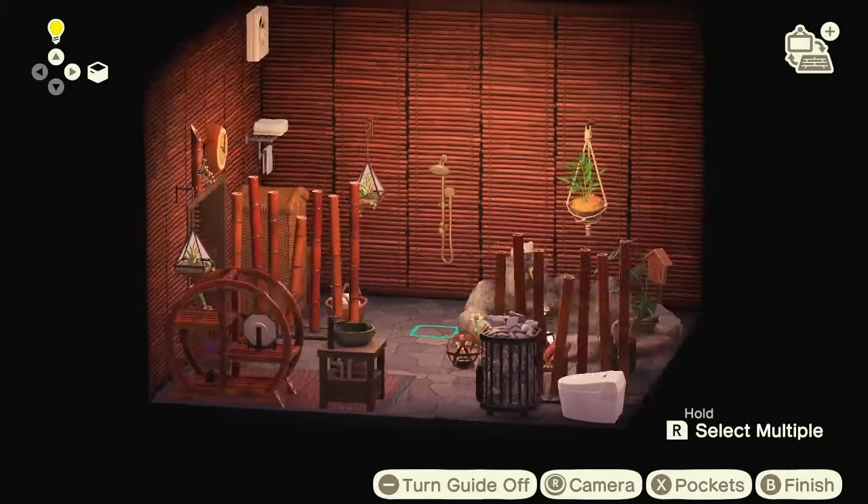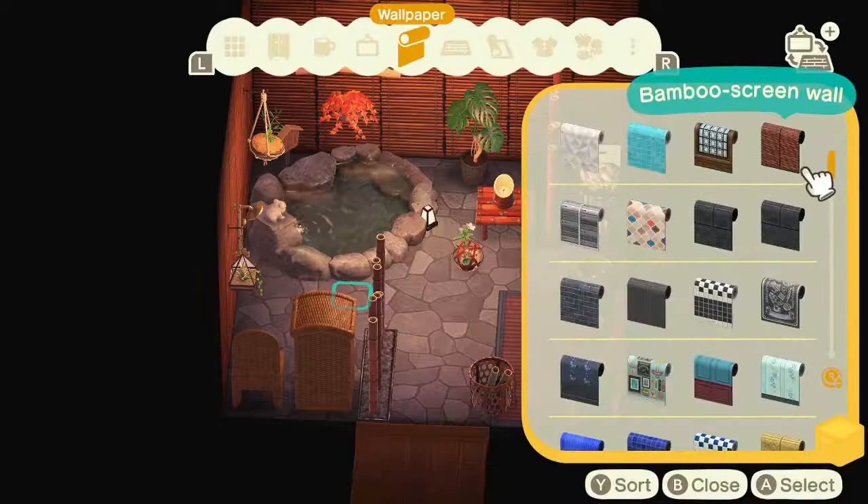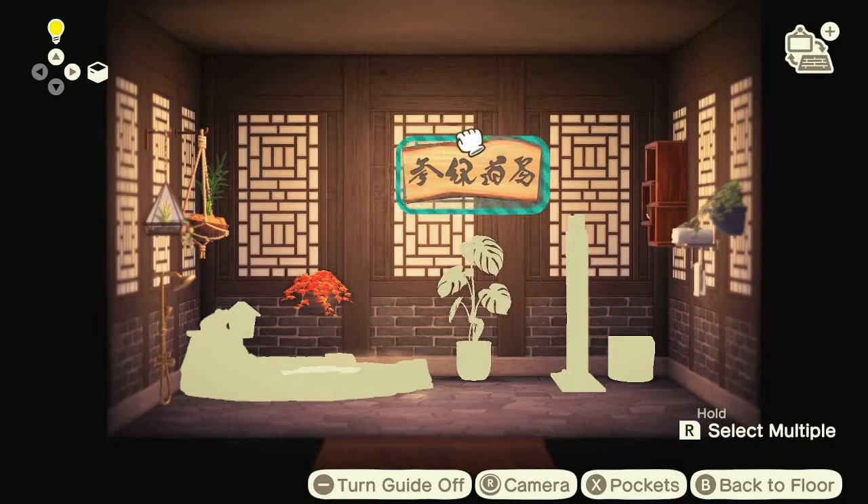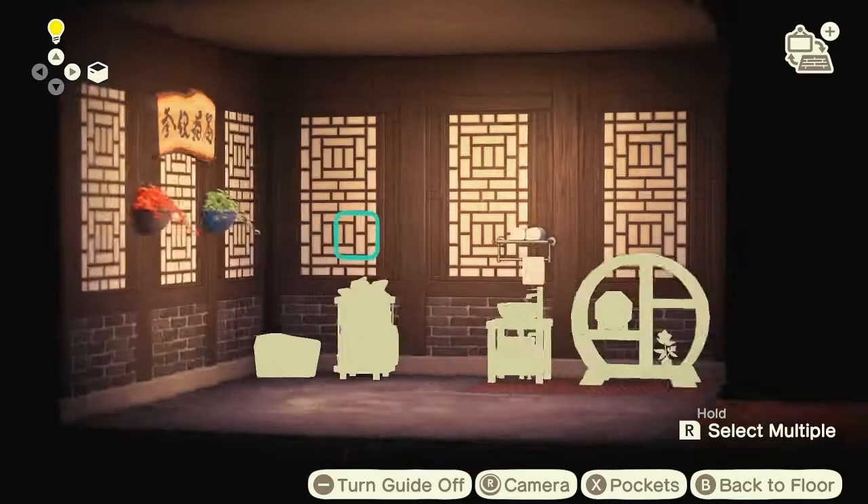I'm thinking this looks quite nice as is, but then I think — what if I try a different wall? And I'm like, oh, I really like this wall! It looks really good. So now I need to redo all the things hanging on the walls — yippee, even more practice for me.